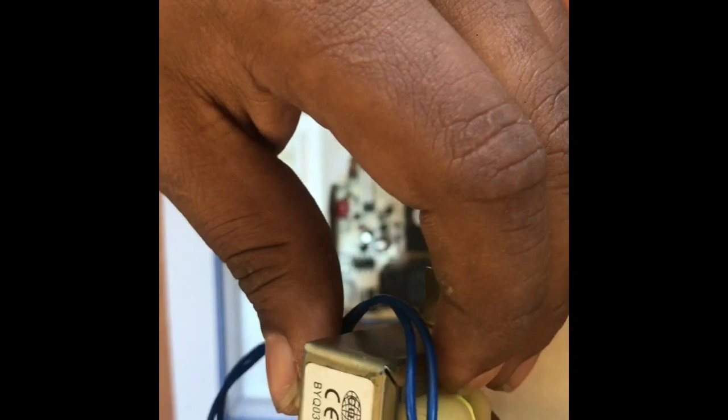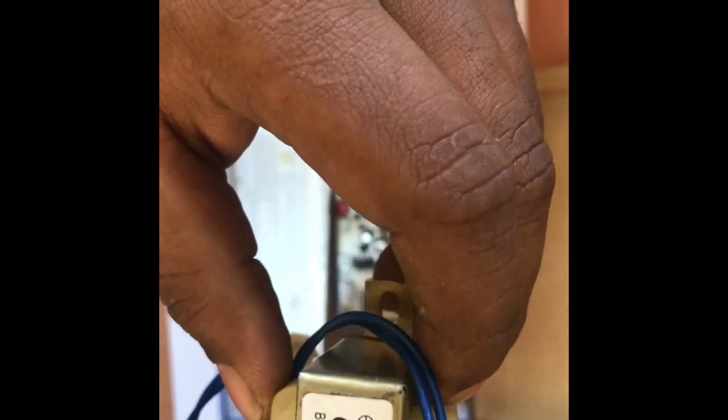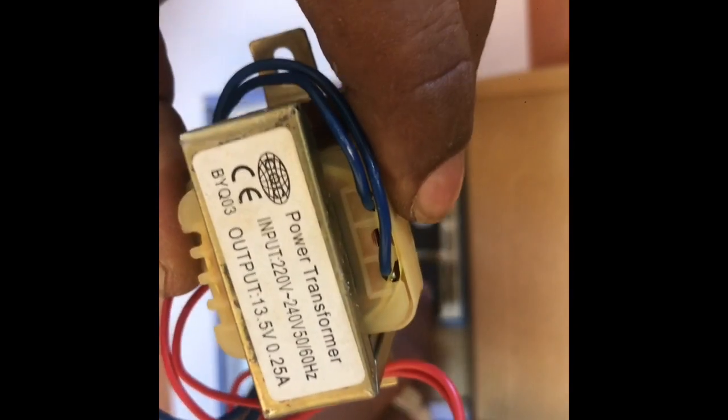This is a transformer. This is 5V. This is a transformer. This is a control system.